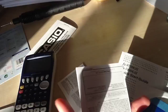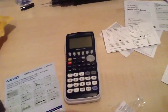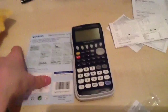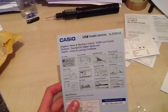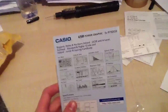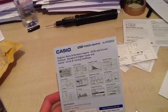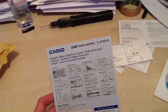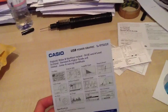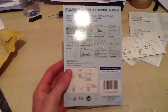I will be doing a tutorial on how to use this calculator. The basic functionality includes an icon menu, graph and table, inequality graph, dynamic graphs, conic graph, list-based statistics, regression graph, AP statistics, pie chart, bar graph, financial functions, and a unit conversion.